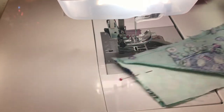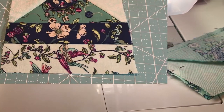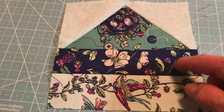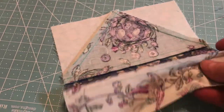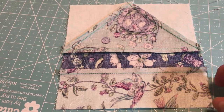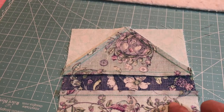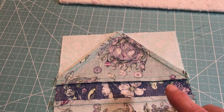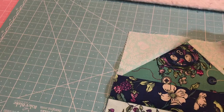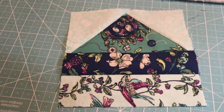Let me take a look at this one before we go on. It turned out really, really good. You're going to press towards downward — press towards the dark. When you're finished, the underneath piece will look like this: you'll have one going up, one going down. Now we're going to go ahead and make all four of these. When you're done, you're going to label two of them 8B.